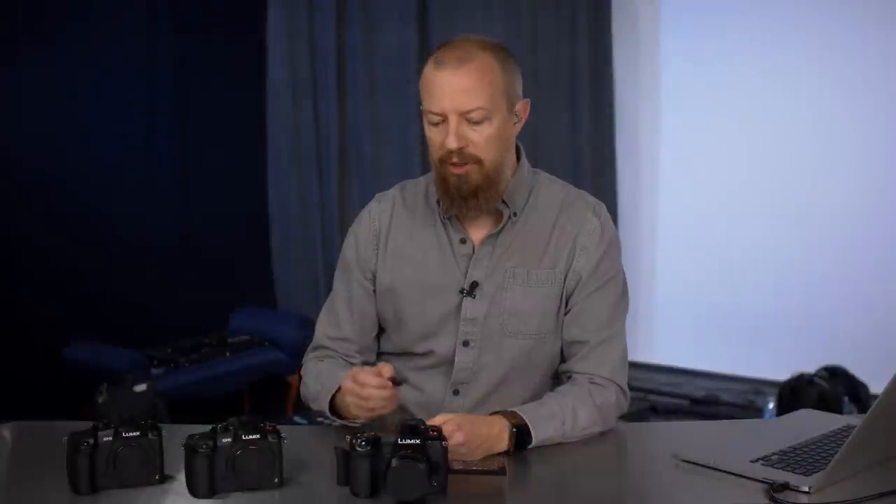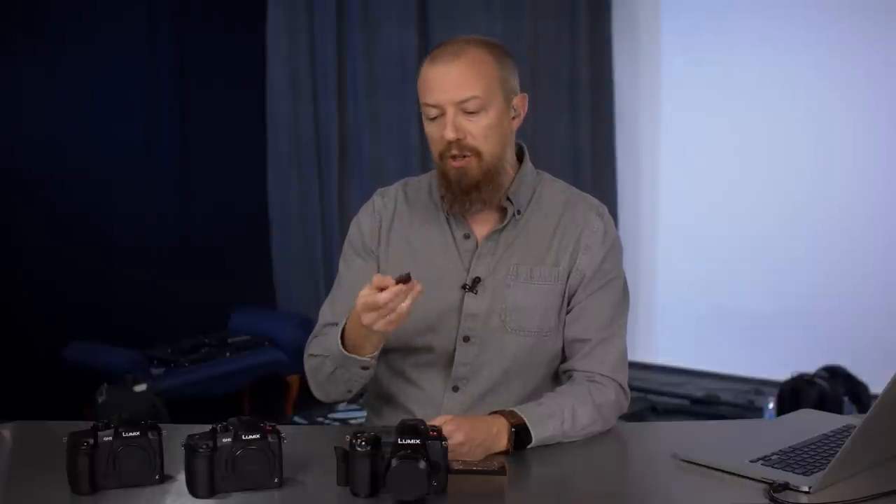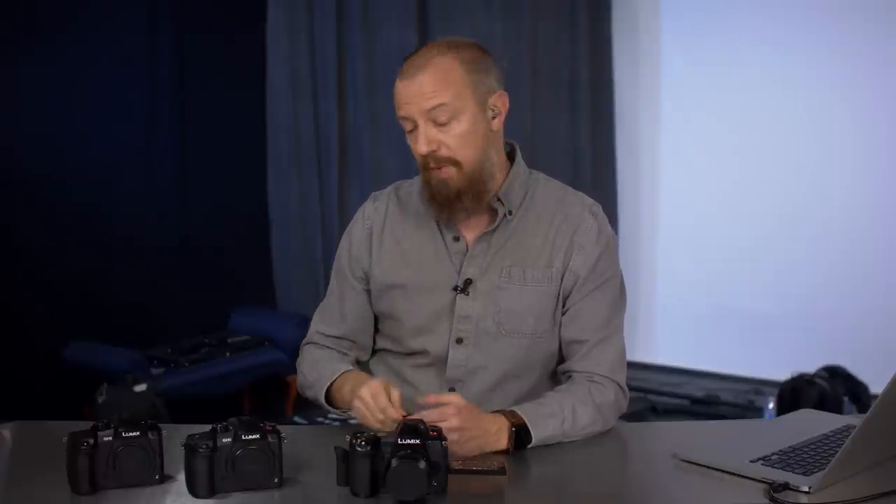I'm going to show you how to update the Lumix G9, but of course the process is exactly the same for all three of these cameras, and the links to where to get these downloads are all below. So let's get started with the G9 — the first thing you're going to need is a memory card.